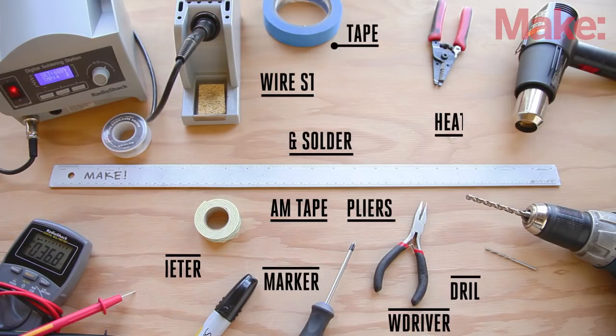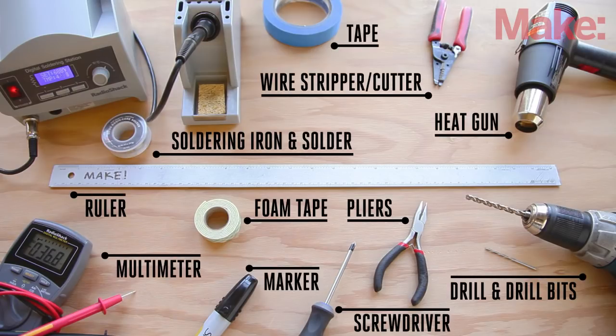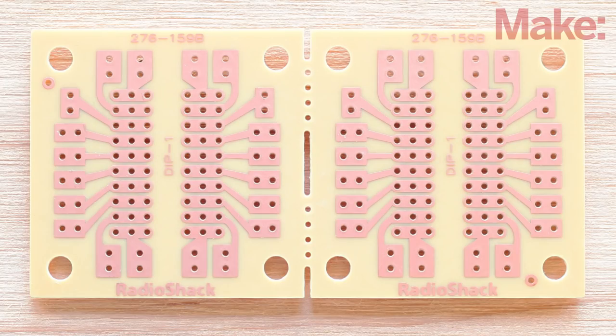You will also need the following tools. We will start the build by preparing the PCB, which has two identical sections. We will use one for the right channel and one for the left. To keep track of everything, we'll label the board first.